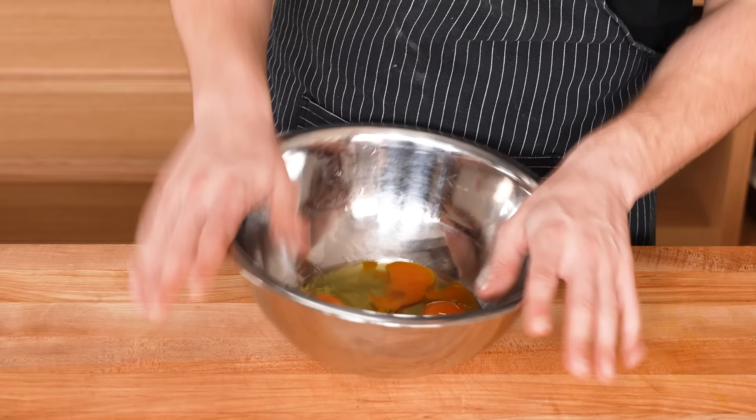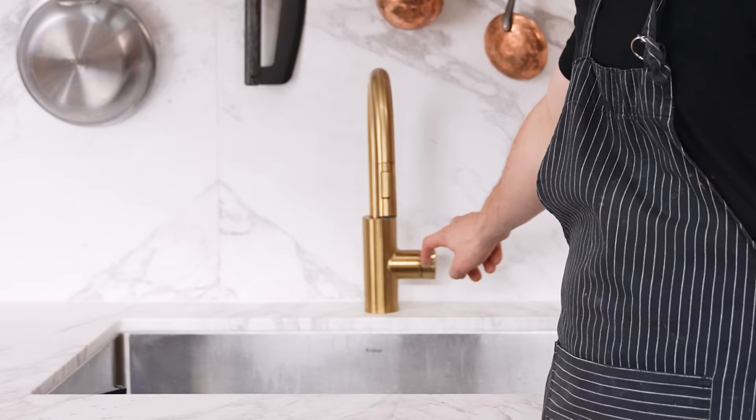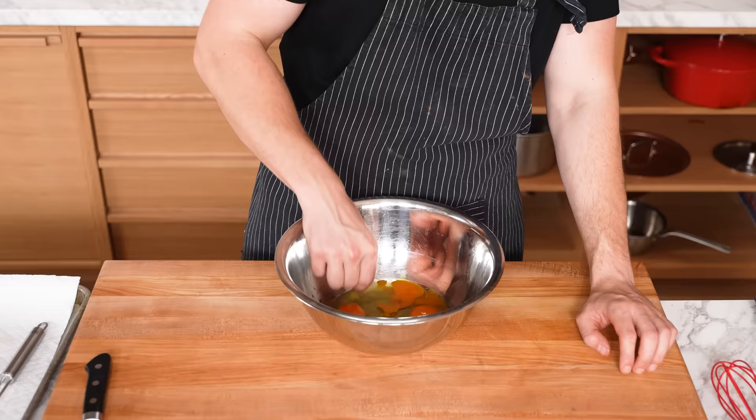Supposedly if you crack eggs in a bowl and get a little shell in there, the hack is wet fingers — just fish it out. I've always used the shell to do this. I did not know wet fingers worked. It works. It's not even an internet hack, that's a life hack. Thumbs up.